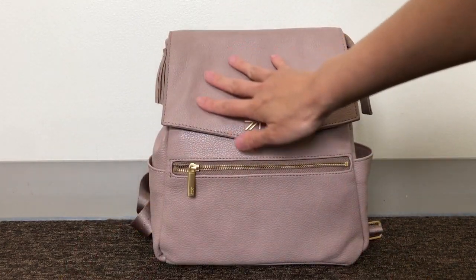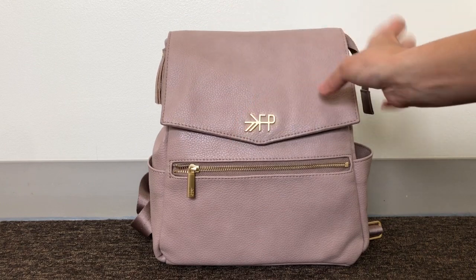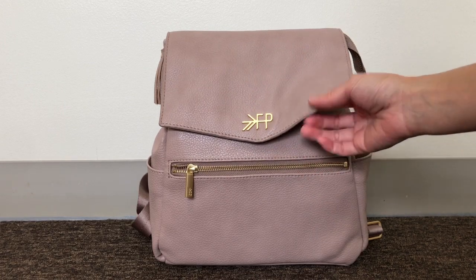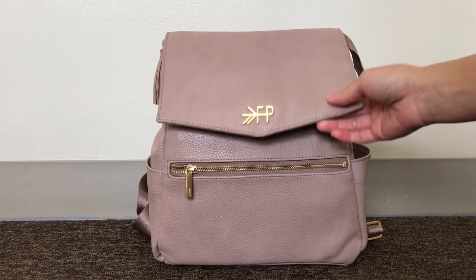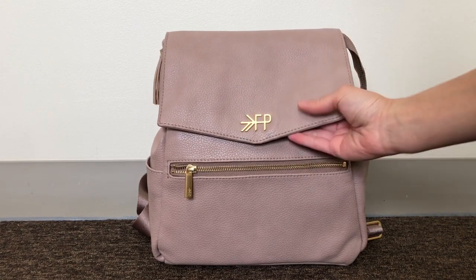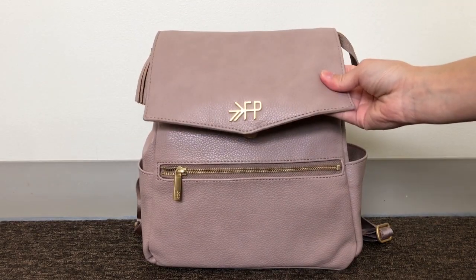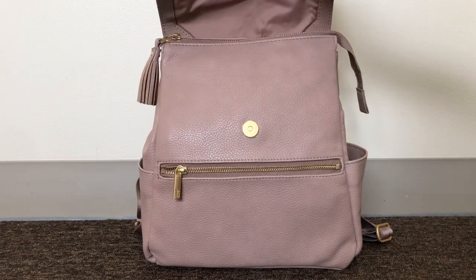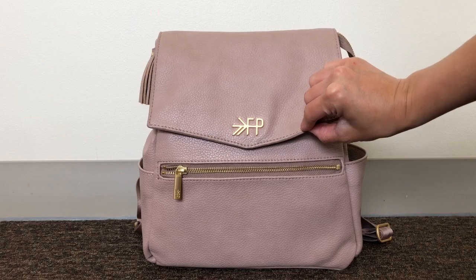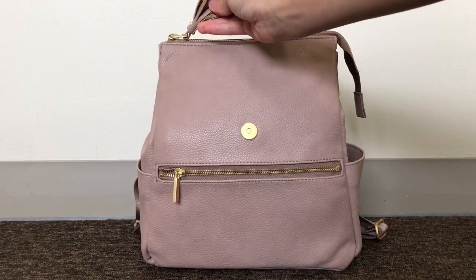The faux leather on this bag is so nice — it's a little bit pebbled and just so soft. I really like the front flap as well. I've tried two other Freshly Picked look-alike diaper bags with the same type of flap, but on those the flap is really thick. The Freshly Picked one is so much thinner and it can bend — I can even roll it all the way. Because of that, when the flap is open the bag doesn't collapse, which was an issue with the look-alike bags.